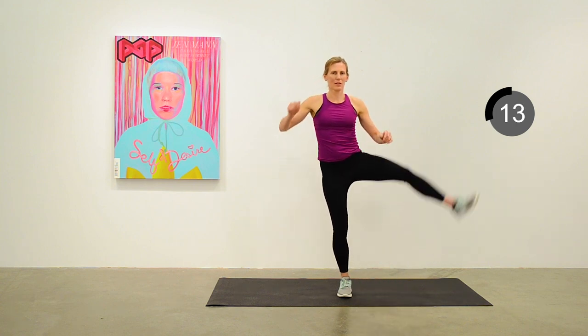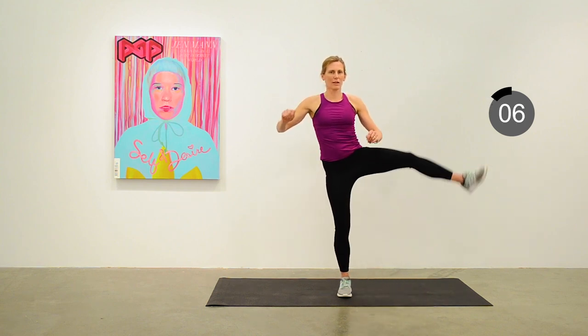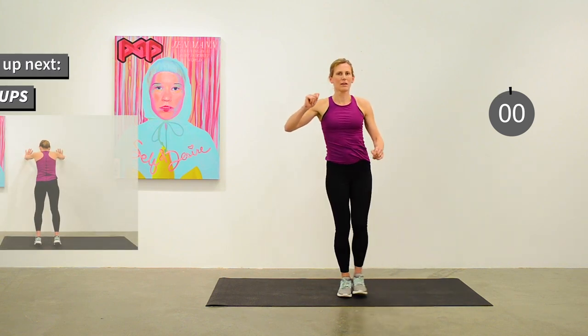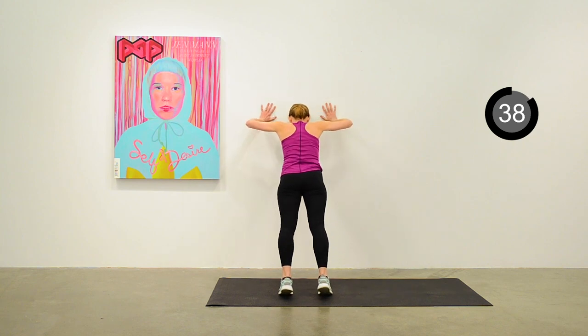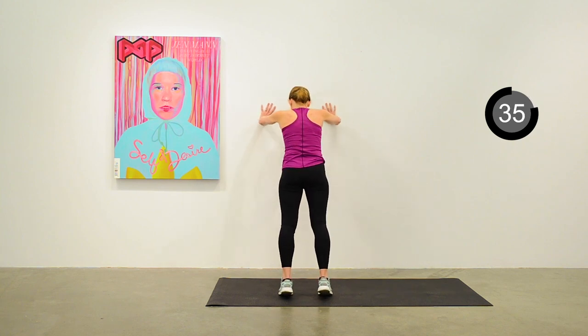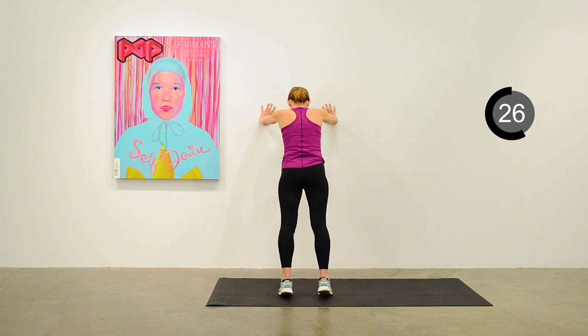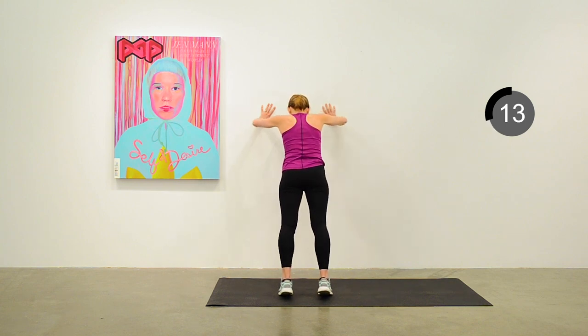Our next exercise will be wall push-ups. Find the wall and begin those push-ups, lowering to a 90-degree angle on the elbow and maintaining a nice tight plank position. Keep up a moderate pace — we're aiming for a little bit of a heart rate elevation. 15 seconds to go.